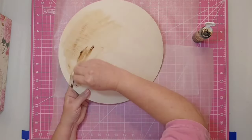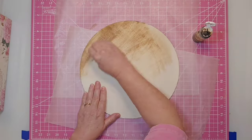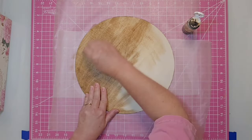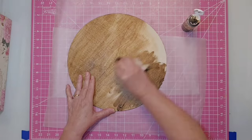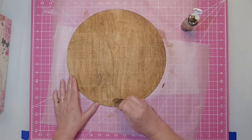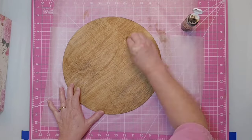The first thing I'm going to do is stain my entire circle. I'm going to use that Antiquian Wax and a baby wipe, and make sure you go with the grain of the wood — that makes it easier. You can make some areas darker if you would like. The sides weren't a problem for this one because I think it had been laser cut and they were already dark.